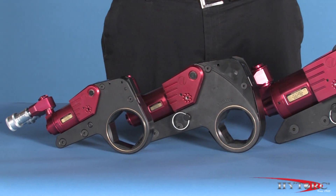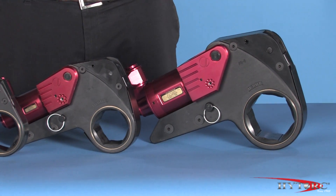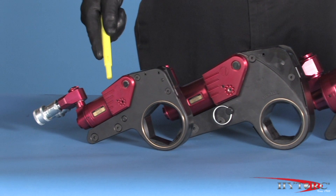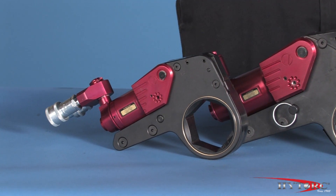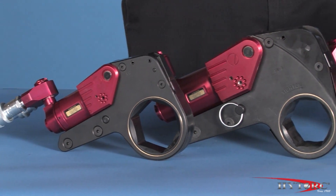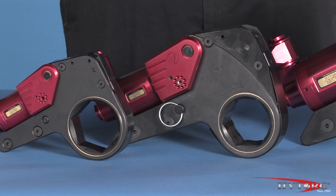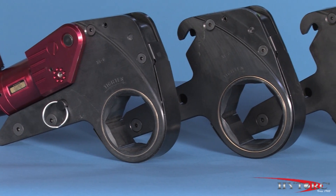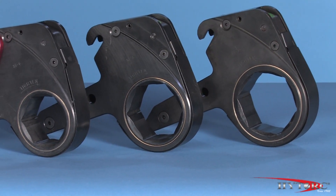Like all high-torque wrenches, the XLCT comes in various sizes, numbered to indicate their maximum torque capacity at full pump pressure. For example, an XLCT2 will produce approximately 2,000 ft-lbs of torque at the maximum pump pressure of 10,000 PSI, while an XLCT4 will deliver about 4,000 ft-lbs at that same pump pressure. Each model wrench has an array of different sized ratcheting links that fit the nuts and bolts appropriate for its power range.